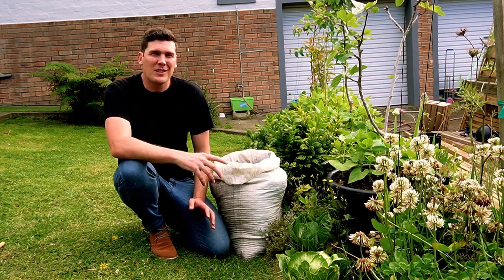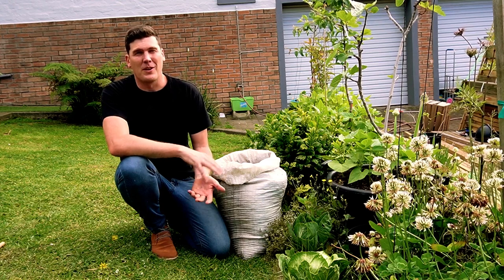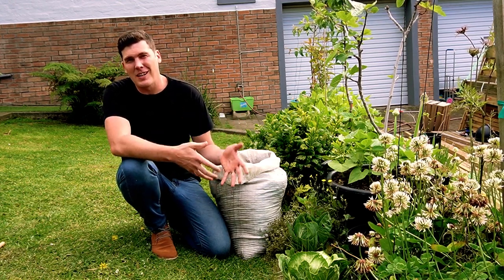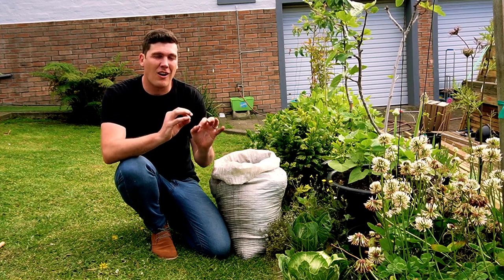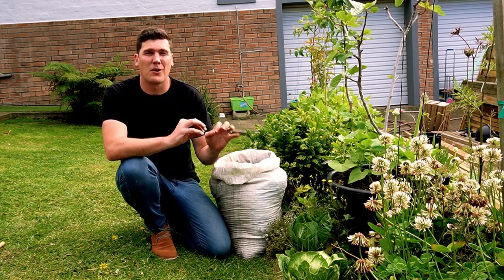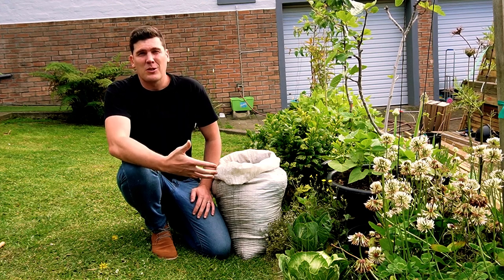It is a well-known fact that manures are an incredible way to fertilize your garden. Whether it is a mulch, whether it's an ingredient in the ground, however you want to use it, manures are incredibly good, fertile, build soil structure and add a lot of microbes to the soil.